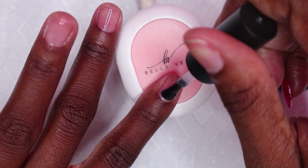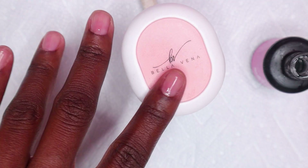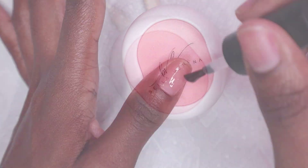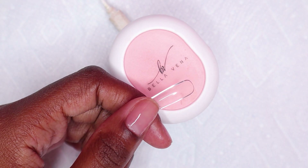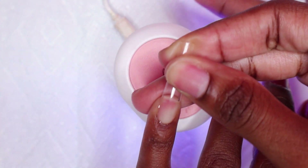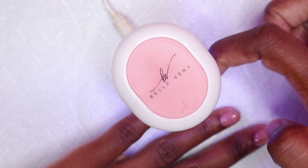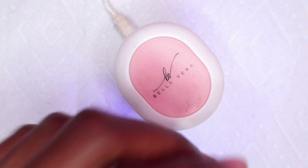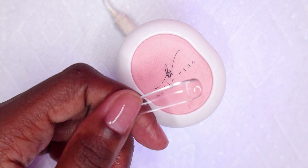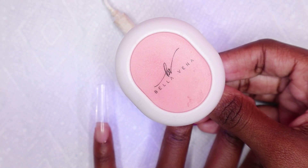I already prepped my nails off camera and applied my peel-off base coat. Now I'm applying my gel base coat and then curing in my bigger nail lamp for 30 seconds. I already picked out my full-cover square tips off camera - I'm using the MaCarts full-cover square nail tips. I placed some gel base coat in the nail tip, applied it to my nail, and cured it in this mini nail lamp for about 5 to 10 seconds. I did that for all nails then cured in the bigger lamp for 30 seconds.